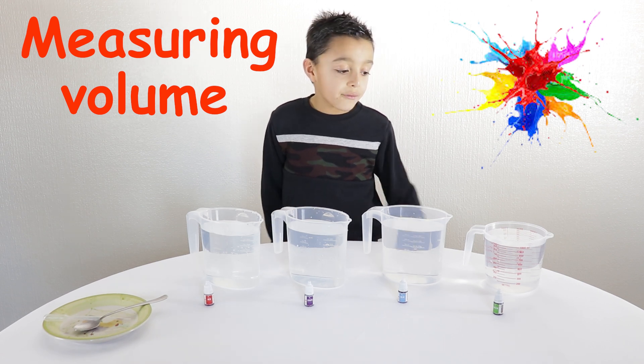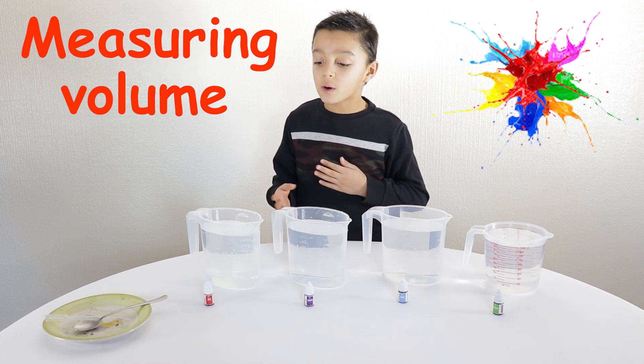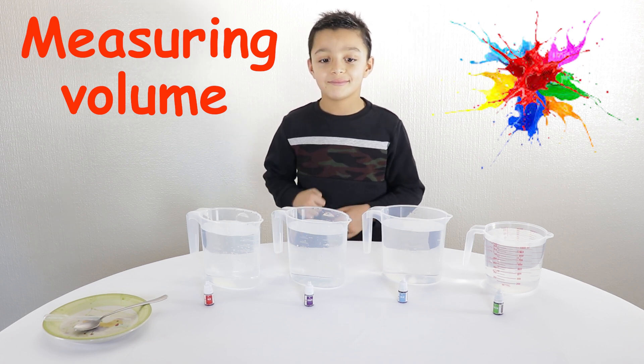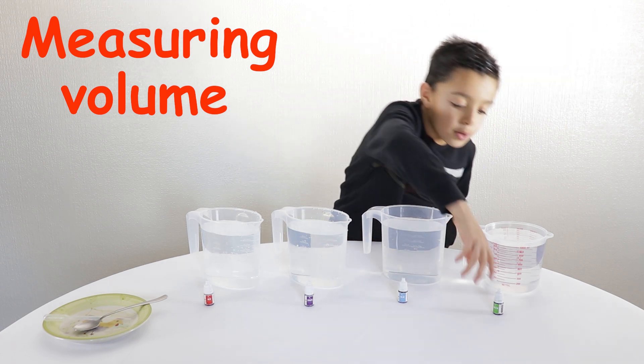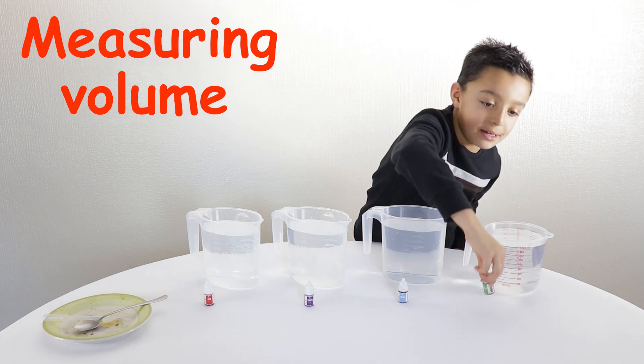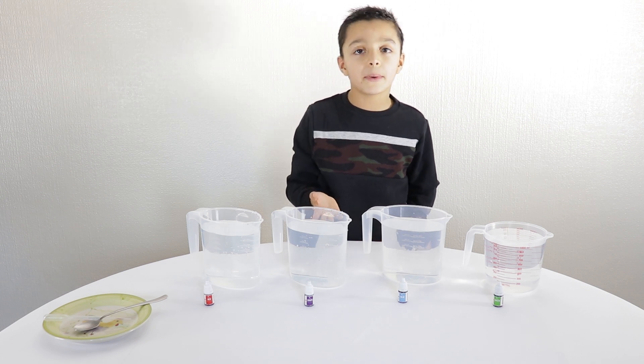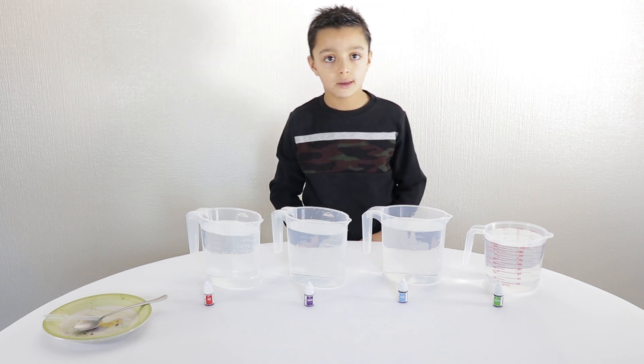Hi Niall, what do you have in front of you? I've got four containers with 1,000 millilitres. Of what? Water. And what are you going to do with the water? We're going to put some food colouring. Is there any reason why we're going to do that? To make it better, easier to see. Okay, good.